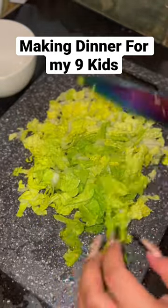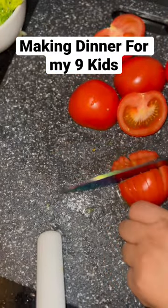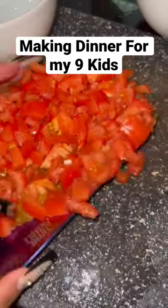While that's getting nice and delicious, I'm gonna chop up some romaine lettuce and some tomatoes, put those to the side so that I can have them when it's time to assemble these burritos.